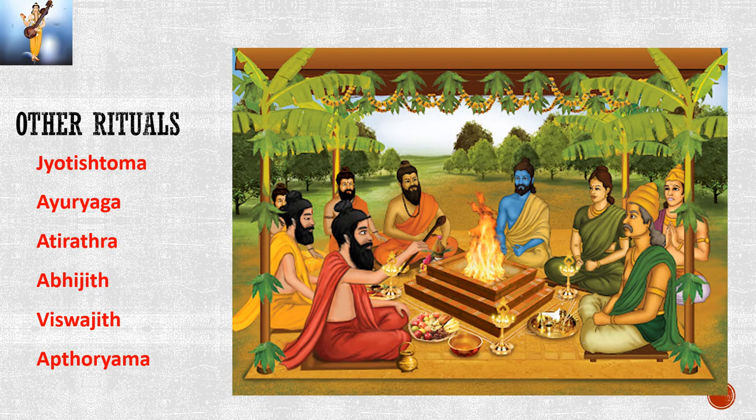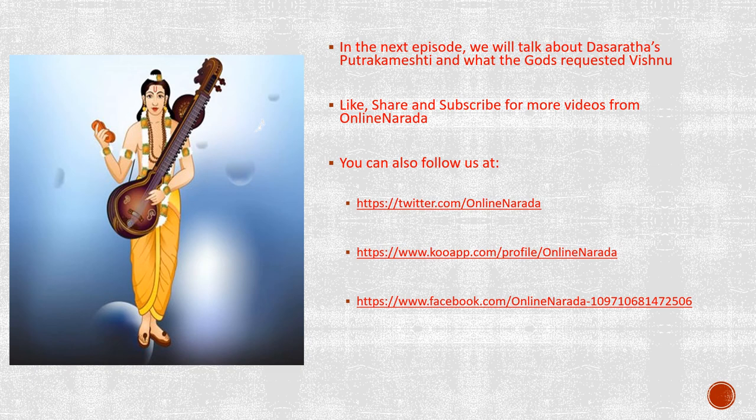This completes Sargas 13 and 14 of Balakanda in Ramayana. In the next episode, we will talk about what Dasaratha did after Ashwamedha Yajna and what the gods requested of Vishnu. Until then, Narayana, Narayana. Please like, share and subscribe for more videos. You can also follow us on Twitter, Facebook and Ku.